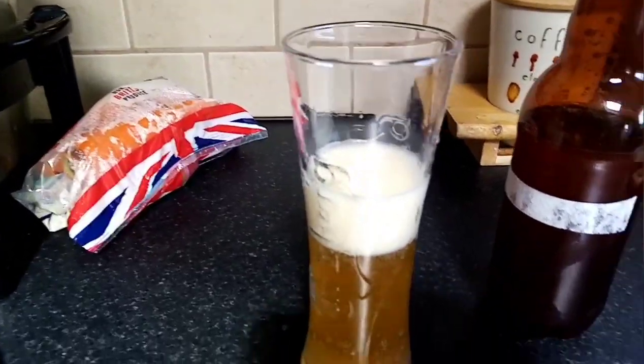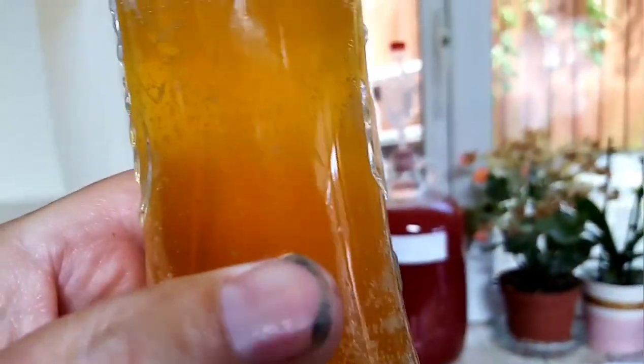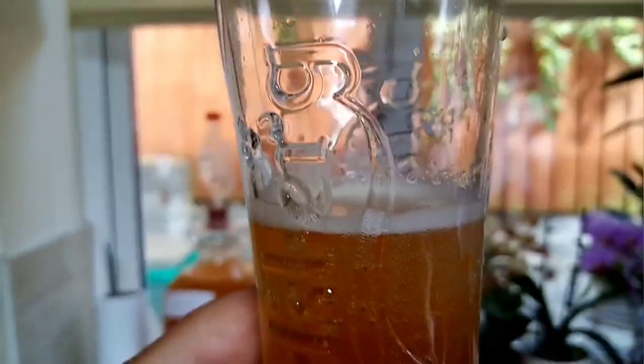It's cider tasting time. We're having a can of Strongbow now — very nice it is. And we're going to taste one of my home brews, which has just been in the freezer for half an hour. It's been in the bottles now for about four or five days, so it should have a bit of sparkle. And you can see there is quite a bit of fizz in it. Looking at it now — it looks very clear.